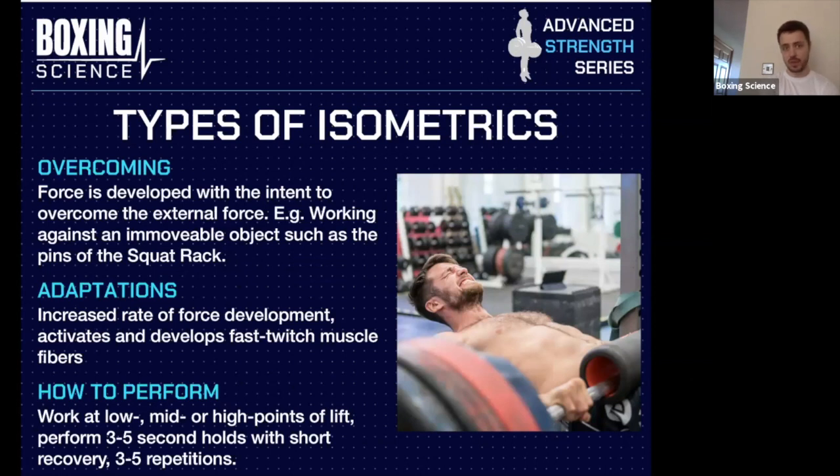The first type is overcoming isometrics — probably the most common and most relevant type for strength-speed sports and our sport, boxing and MMA. This is where the force is developed with intent to overcome an external force, working against an immovable object such as a squat rack, or where the weight is too heavy to move.